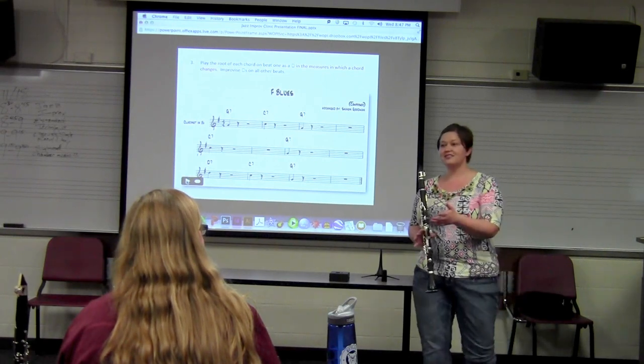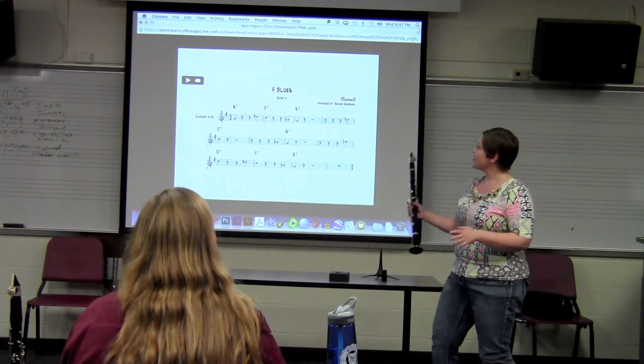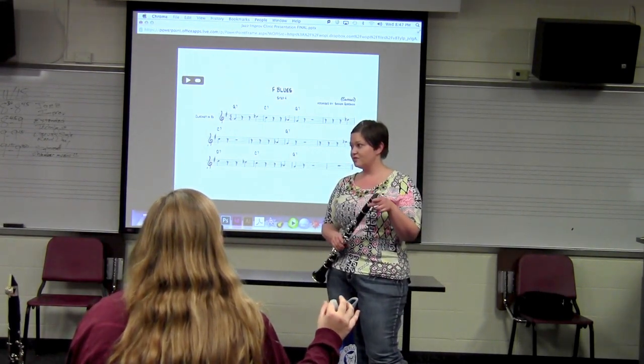Now we're going to go to the next step. We're going to do the same thing, except now on beat four, preceding each chord change, we're going to play the note which is a half step above the note you're about to resolve to.